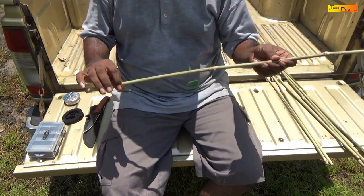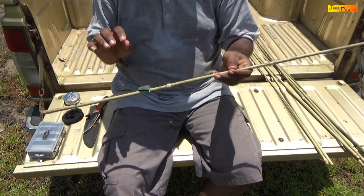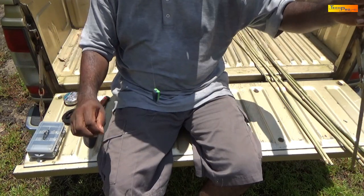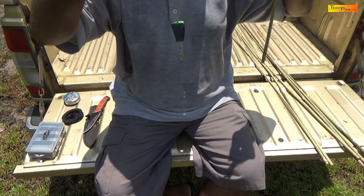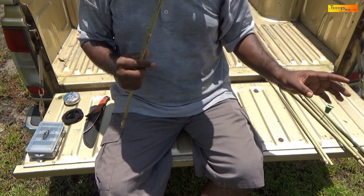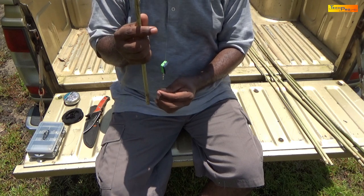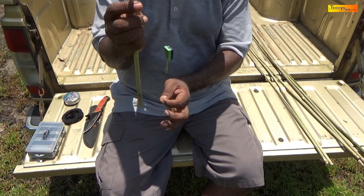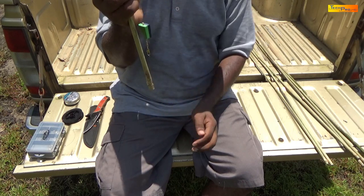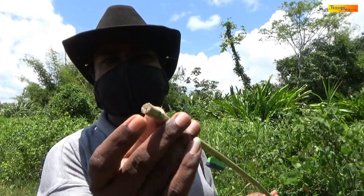The rod is now ready to be used. You simply have to unhook the hook from the bottom of the rod, adjust the float, add your bait and start fishing. And when you are through, just remove any excess bait from the hook and reattach the hook to the bottom of the rod. And that is our completed rod.